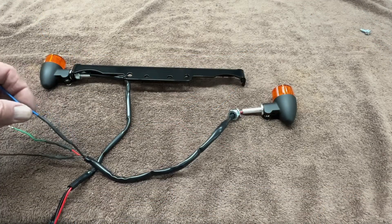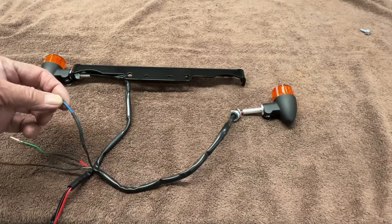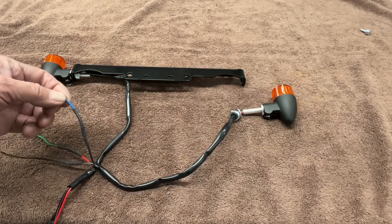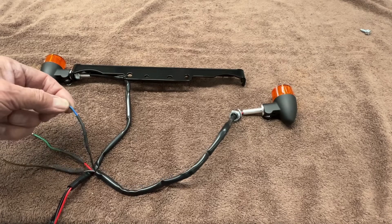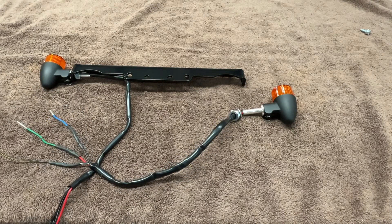You'll notice the heat shrink we use is the best money can buy — it has adhesive inside. Nothing but the best for the Blue Collar Bobber guy. It makes a permanent splice.